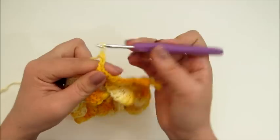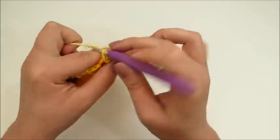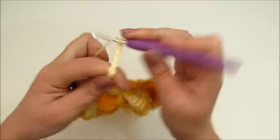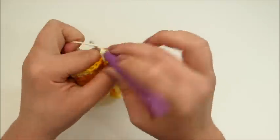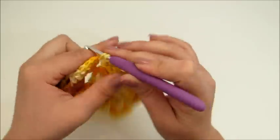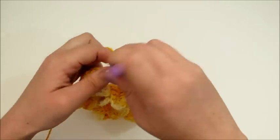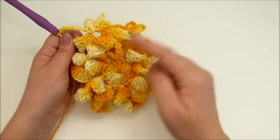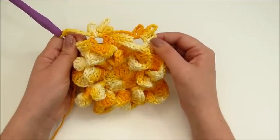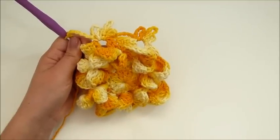Faço cinco correntinhas novamente, no mesmo intervalinho faço um ponto baixo. Faço oito correntinhas, no mesmo intervalinho faço um ponto baixo. Faço cinco correntinhas, no mesmo intervalinho faço um ponto baixo. Faço seis correntinhas. E aí iniciamos novamente essa mesma repetição por toda a volta da flor, até chegarmos aqui no início, onde vamos finalizar com um ponto baixíssimo e arrematar a nossa linha, para então já começarmos a unir as nossas folhinhas.